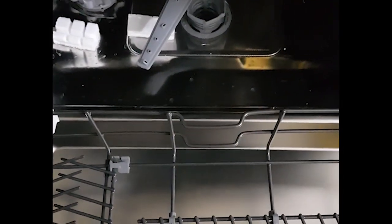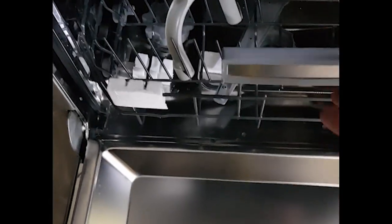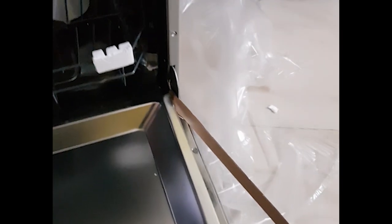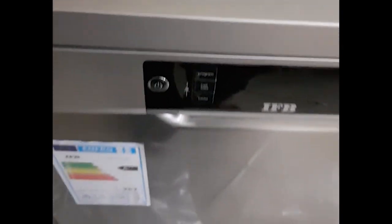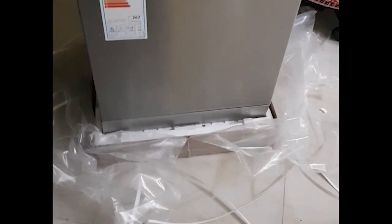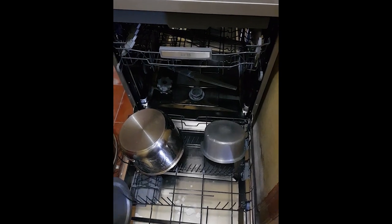There are already water drops inside, as you can see. This is because before delivery, the company tests the machine to make sure the product is working fine.